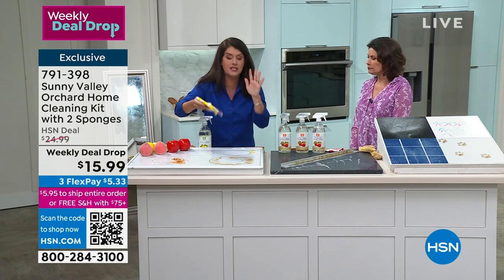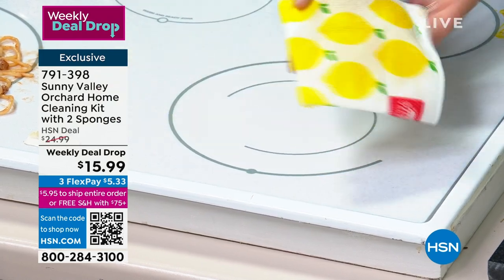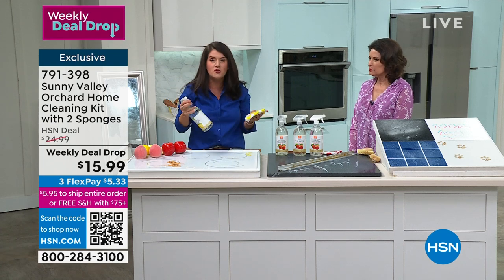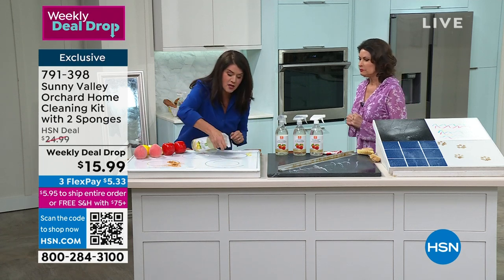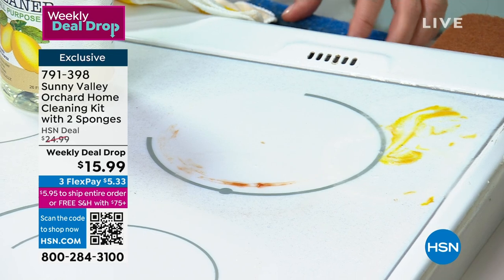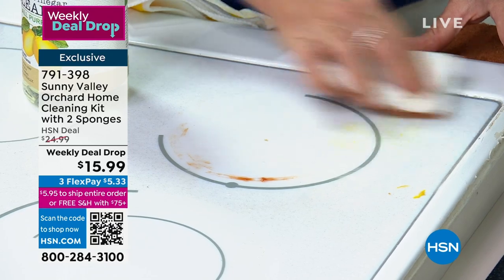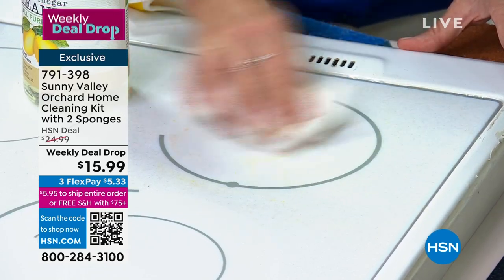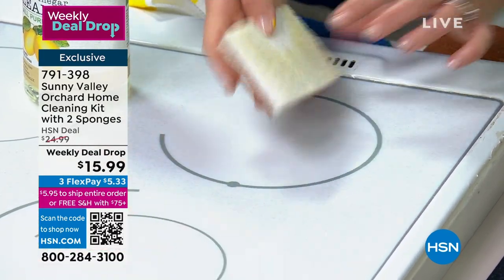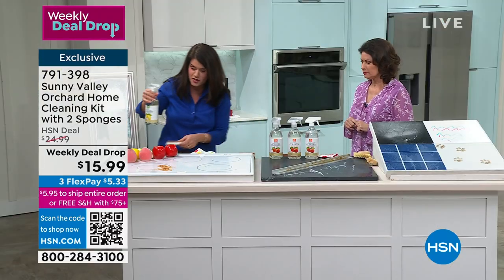I drink my apple cider vinegar, I take my apple cider vinegar vitamins, but you don't want that sharp smell — you don't have to. We've got ketchups and mustards. Imagine not having to mix, not having to measure. These are your walnut sponges — you're getting two. You're going to be able to scrub every surface. I'm not going to put on a mask or gloves. You're left with the shine and the power of something absolutely exclusive here at HSN — Sunny Valley Orchard.